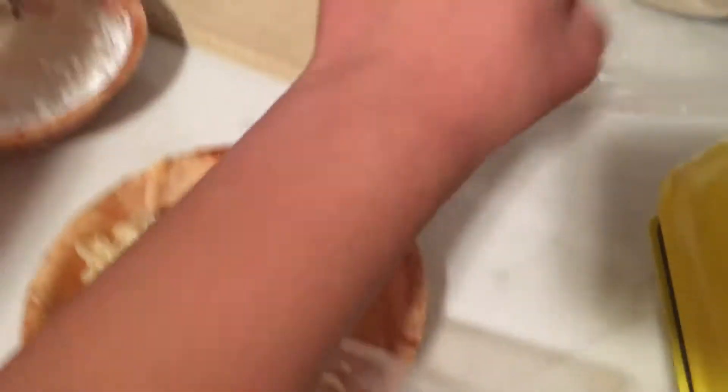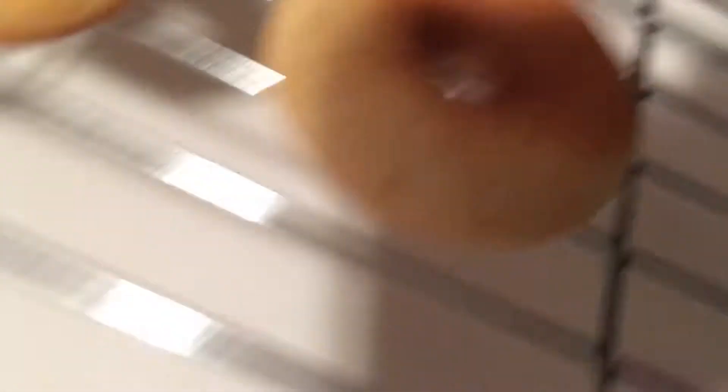We just pour some powdered sugar on, then put sprinkles on and that's it. The reason we have a toothpick is to pick the donuts up because the machine gets hot. All the donuts have just been sitting here, and the toothpick doesn't go in too easily.